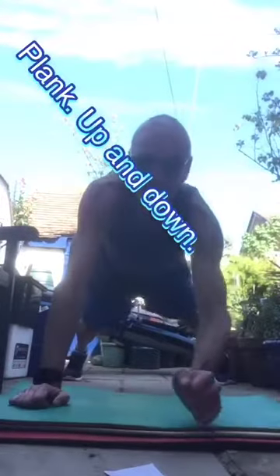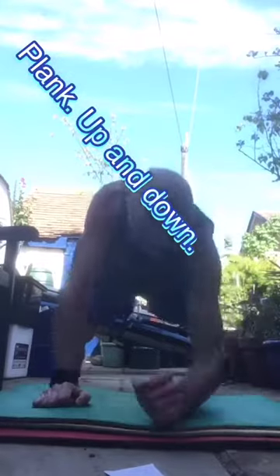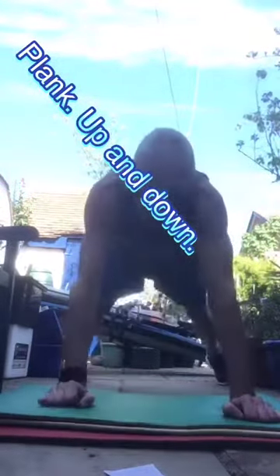Bring your elbows up and down, up and down — keeping it going. Nice work guys, you're looking good.